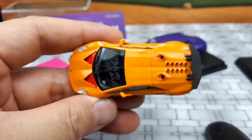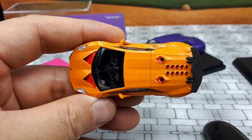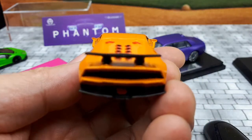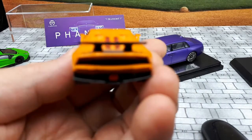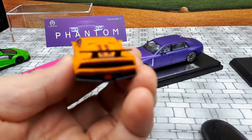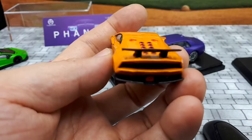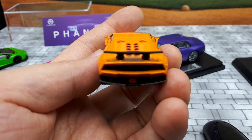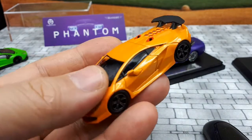Looking at those side mirrors again — from the top view it doesn't look so bad, but from this view it's clear the left mirror of this car is just messed up. Alright, well I guess that's it for today. Take care, bye.